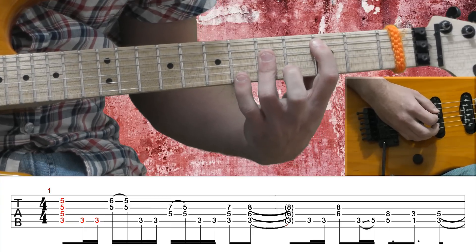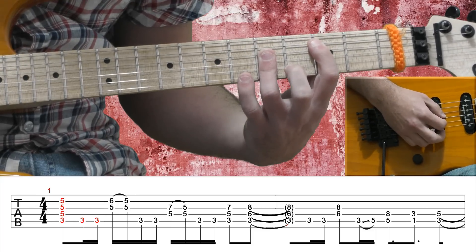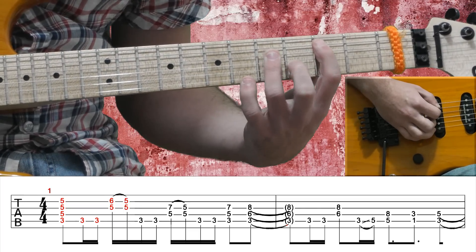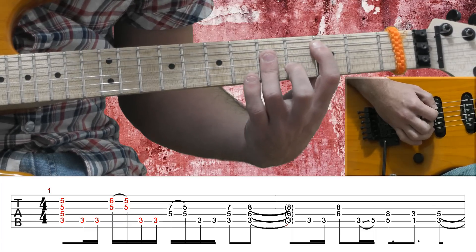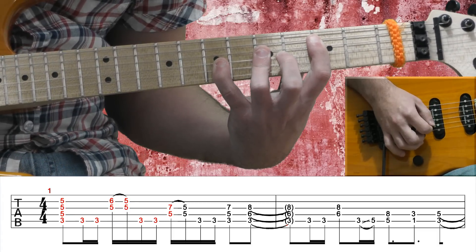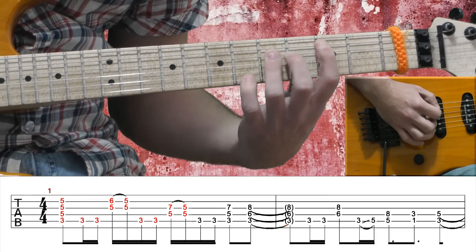Then a Csus4 chord — my pinky goes to the 6th fret of the B string while my 3rd finger is still barring all those strings, then I pull off to the 5th fret. Another 2 bass notes on the A string, my 3rd finger is still barring the D and G strings, and my pinky goes to the 7th fret of the G string, then I pull off to the 5th fret.